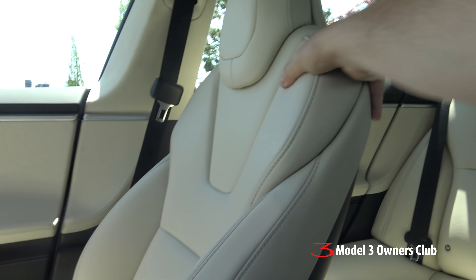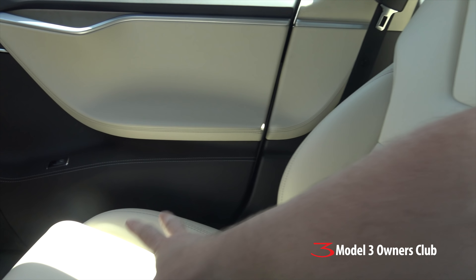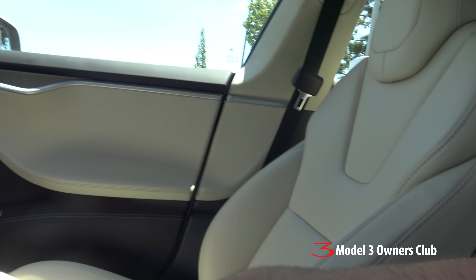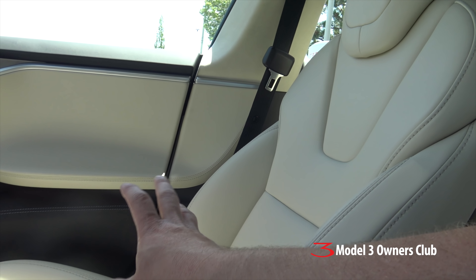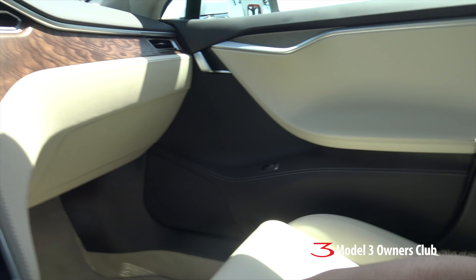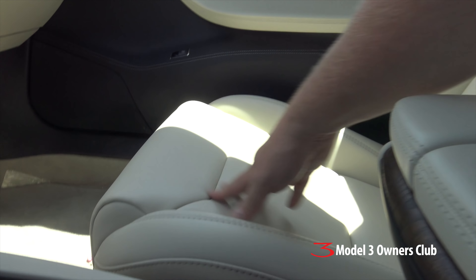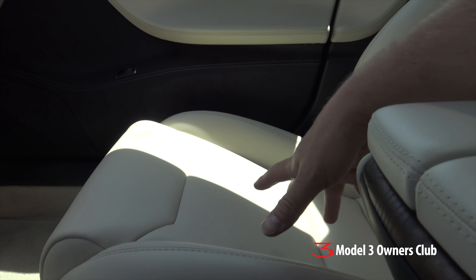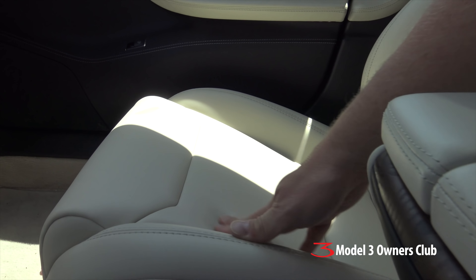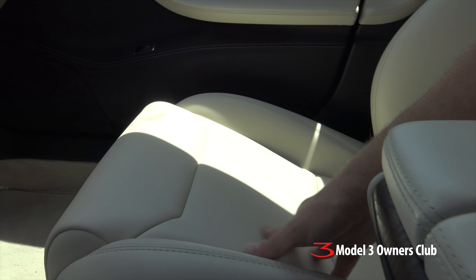Even though this is the new vegan interior, it's the same material they're using on all the cars. What I found is that these cream seats have a much, much smoother finish than the ultrawhite seats I have in my Model X, and it's really noticeable when you're driving because I find that my butt is slipping around on these seats. The ultrawhite seems to have a little bit more grip — a rougher surface or something. So if you're thinking about these seats, make sure you compare them. I can't speak to the black seats since I don't have one to compare, but these cream seats are very smooth — that's one thing I don't like.